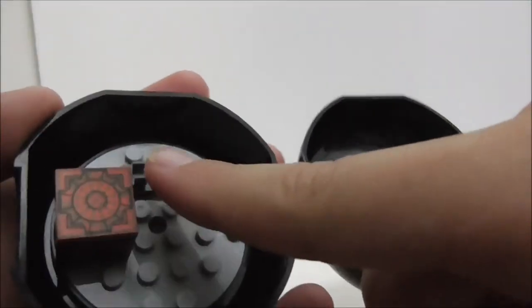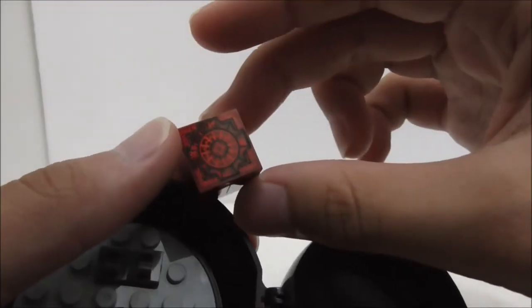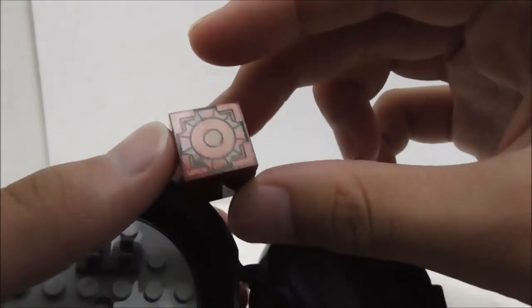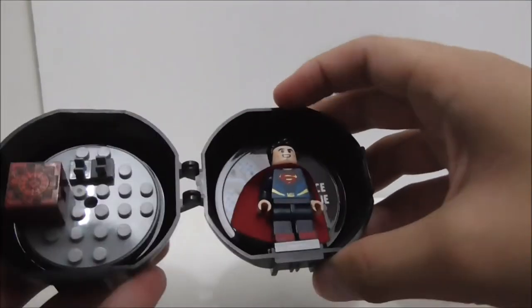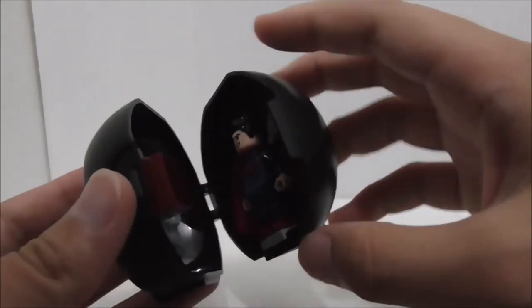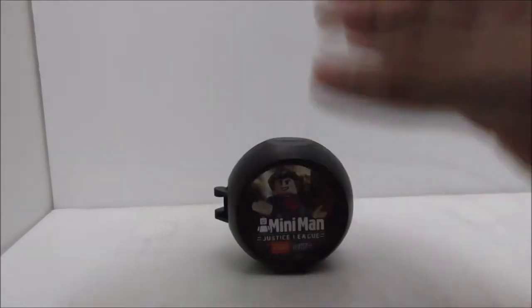The last one is Superman's pod. He has two clips in there, which I'm not sure why they're there, but they're just there. You got this Amazonian mother box, and it's in red. It does have a very nice printing on top of it. You can just put Superman in, but if you put the mother box in the middle, the pod won't close. That's pretty much it for all of the pods.